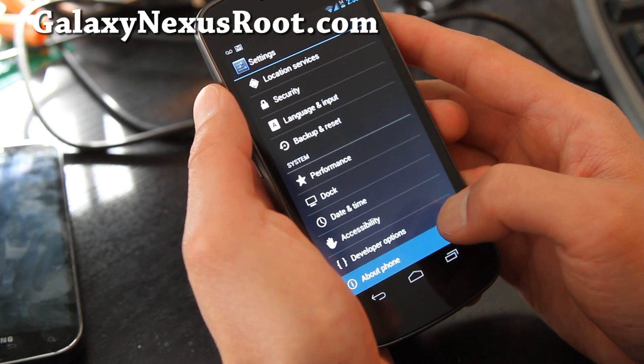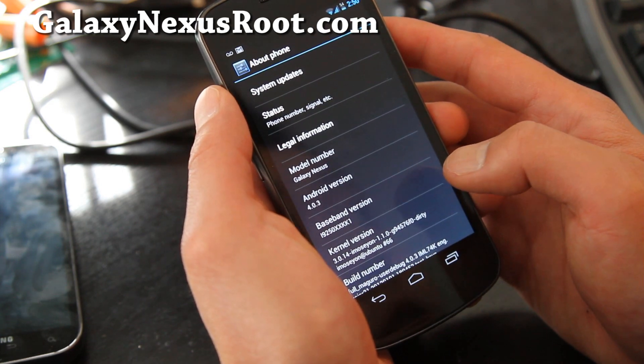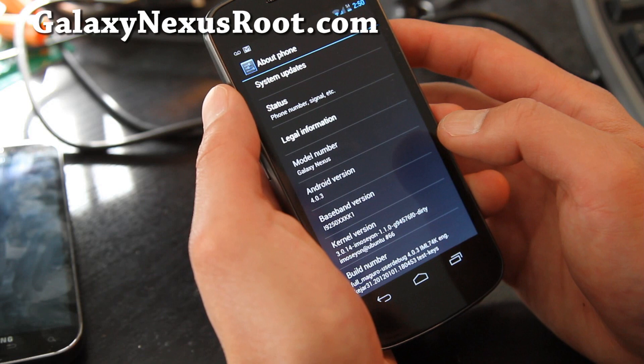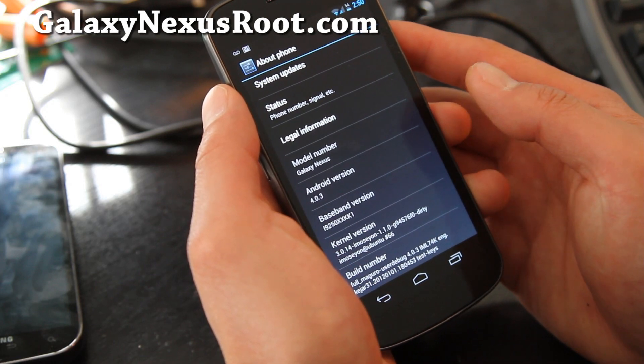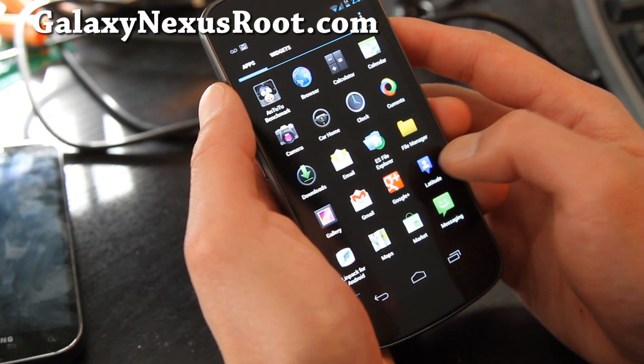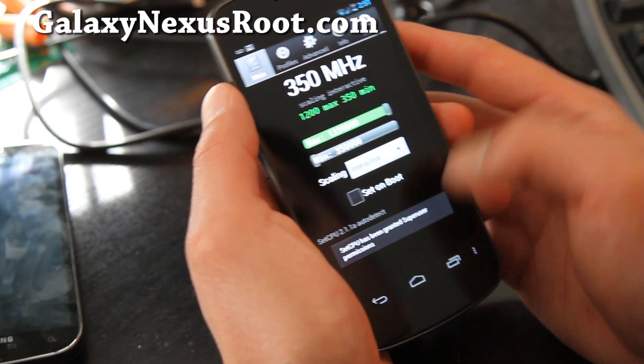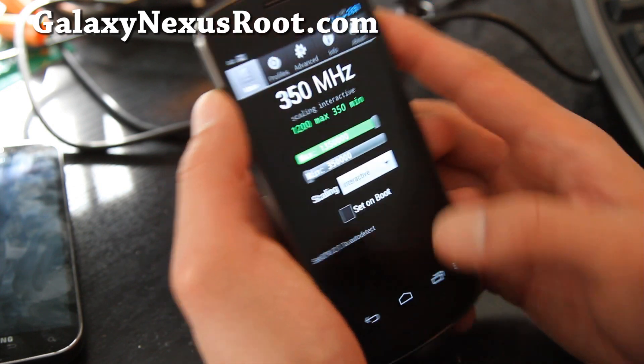It comes with the iMosey on lean kernel which is supposed to give you a little bit better battery life. If you run it without overclocking it will probably underclock. With SetCPU you can actually get it to 1.35 gigahertz.